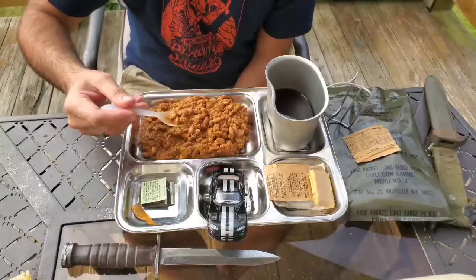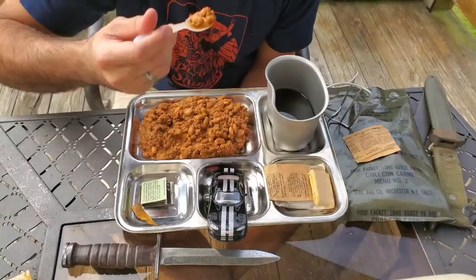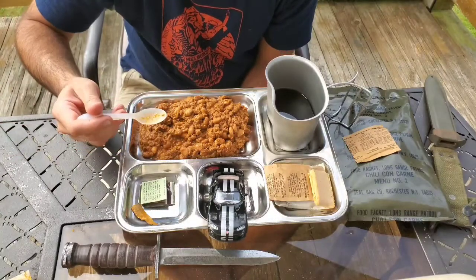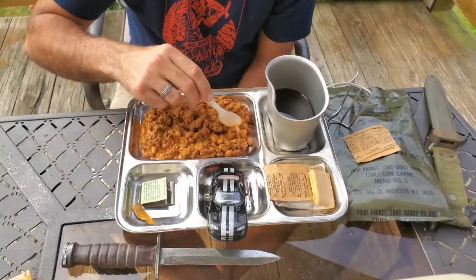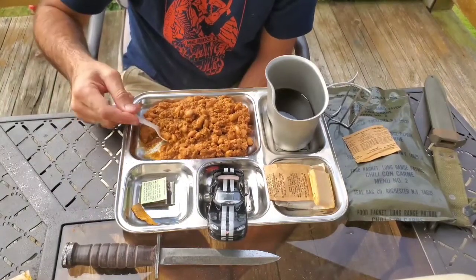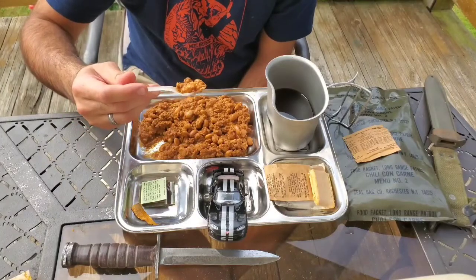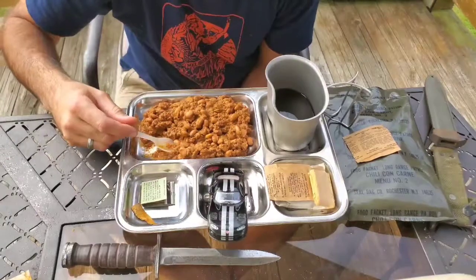These rations are always so big once you rehydrate them, and it looks just fine. Smells okay too. A lot of beans in there, little pieces of beef. It's actually surprisingly okay — it does taste very old, but still edible.